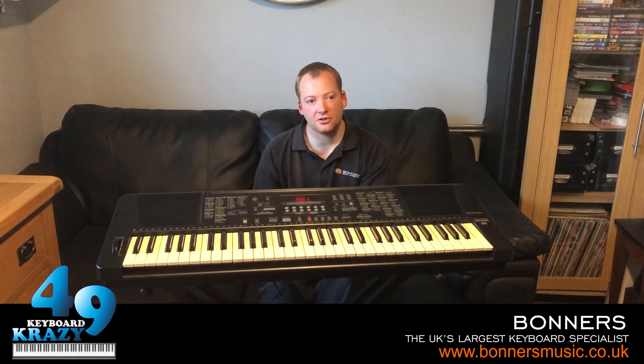This is now the end of this final video showing the three built-in demonstration songs that are on the Technics SX-KN500 keyboard.